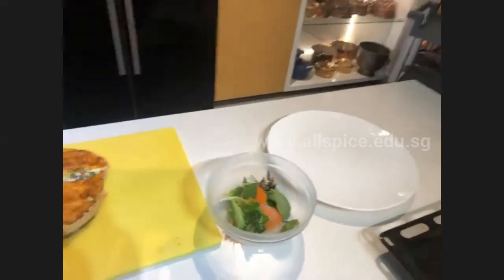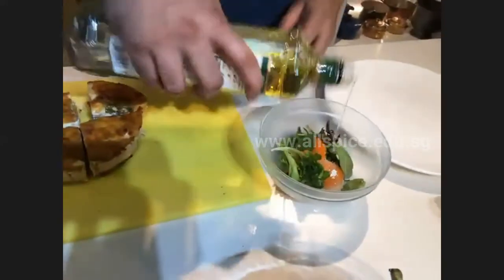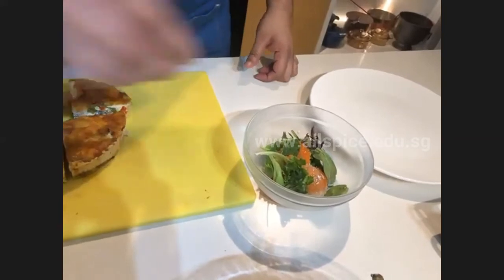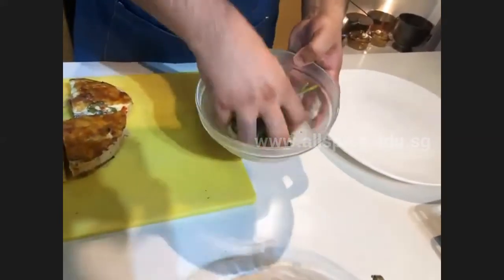I have some salad here. Add some olive oil — you can use any kind of dressing — along with a bit of salt and pepper, and mix it together nicely.